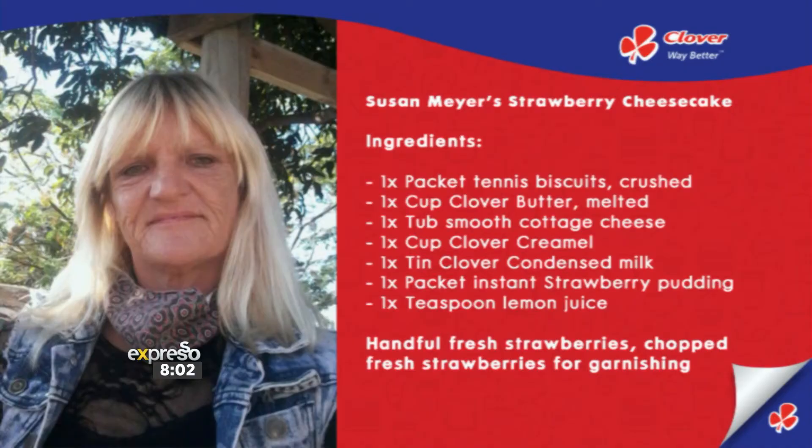As much as we love inspiring you with great recipes, the truth is you inspire us too. One of our viewers, Susan Mayer, recently shared her mouth-watering instant cheesecake recipe with us on our Facebook page. Take a quick look at this.